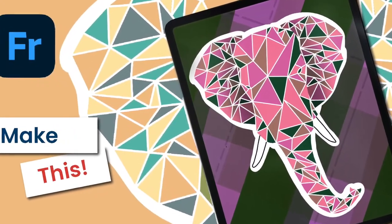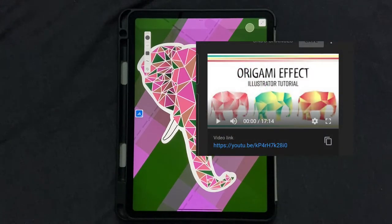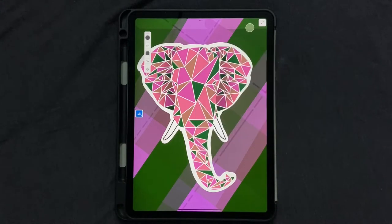Hello and welcome back to this channel. In today's tutorial we're going to draw and illustrate this design in Adobe Fresco. Back when I was making tutorials on Adobe Illustrator I made an effect called the origami effect with elephants, and I also saw a Procreate tutorial on a similar technique. So today we're going to draw an elephant and it's going to be super easy — you don't really need any drawing skills, and we're going to use vector brushes. Let's get started.